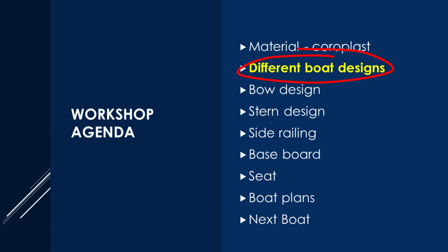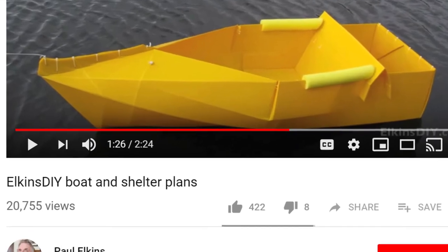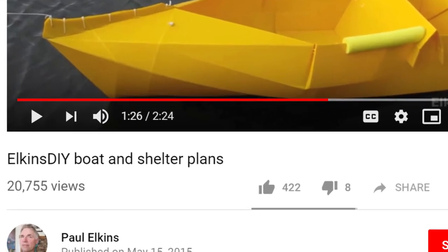Today I'm going to talk about the boats I built and I will talk about the pros and cons of each boat. Thank you to Paul — he inspired me to use Corpus to build boats.